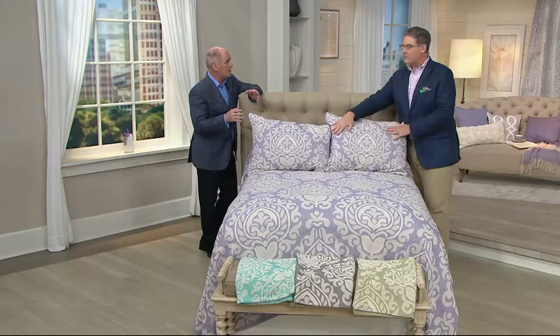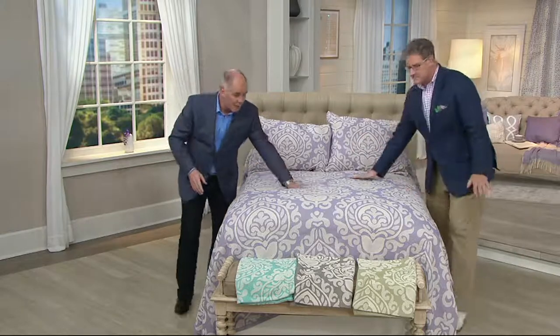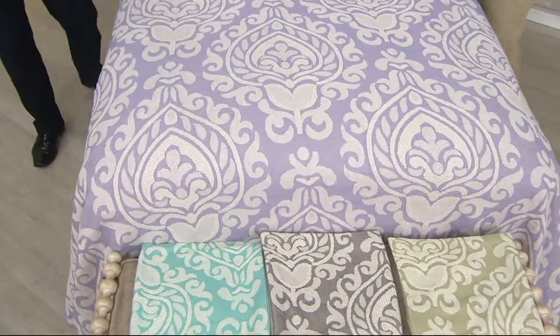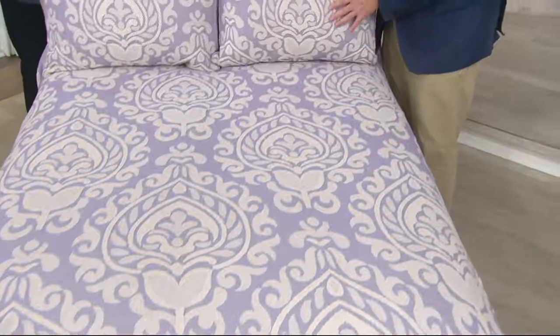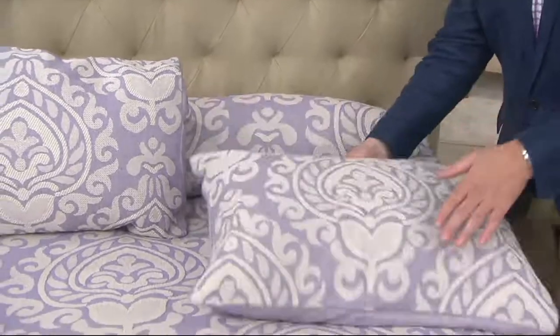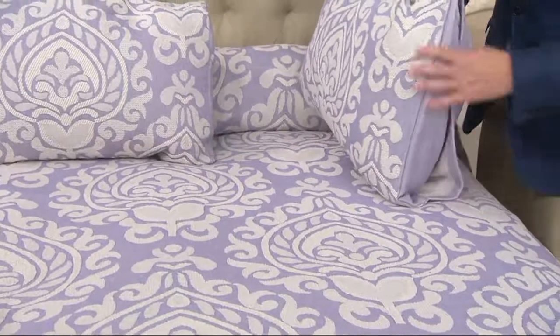We don't do a lot of real bedspreads, but our viewers have been asking for them. This is gorgeous — and this is not a print, this is actually a woven jacquard. At a very affordable price with great summer colors. We've got twin, full, queen, and king. Great way to dress up your bed. The prices range from $59 to less than $100, and it's a big draping-style bedspread.